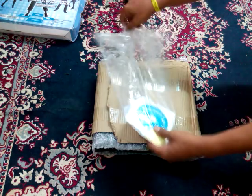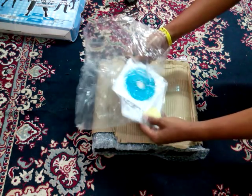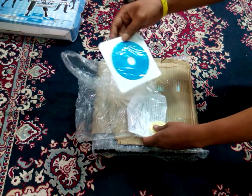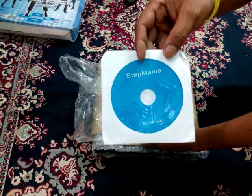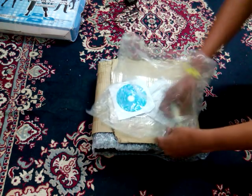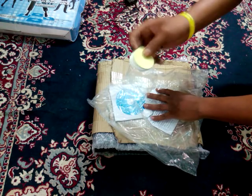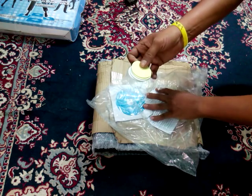In this pad we are getting a Stepmania CD for software which we can install on our PC and use this dancing pad. This is the Stepmania CD. And we are also having some double-sided tape to fix the dancing pad on the floor wherever you want.